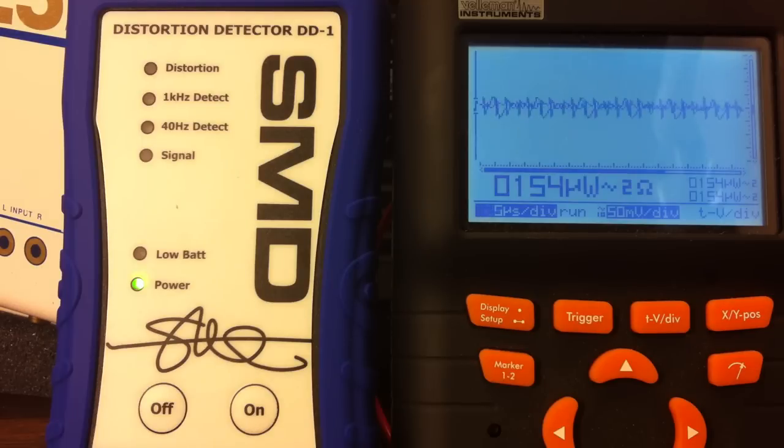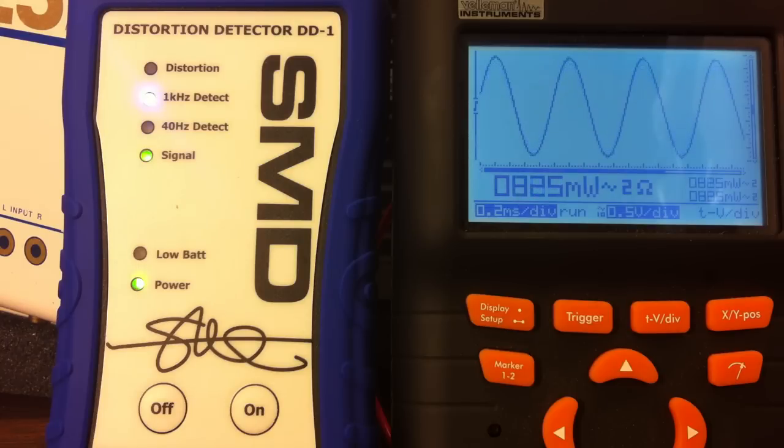Next up is the 2-ohm resistive load test, both channels connected to a 2-ohm resistive load with the 1 kilohertz test tone. The SMD DD1 detects the signal. We're reading approximately 5.1 watts at 2 ohms RMS.